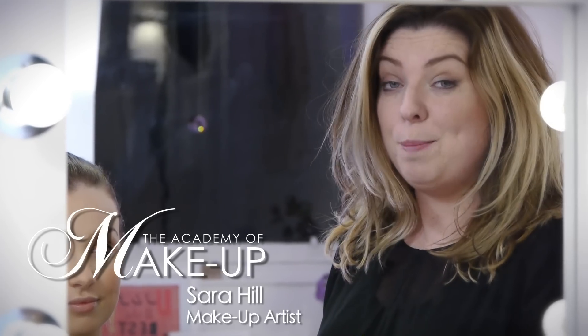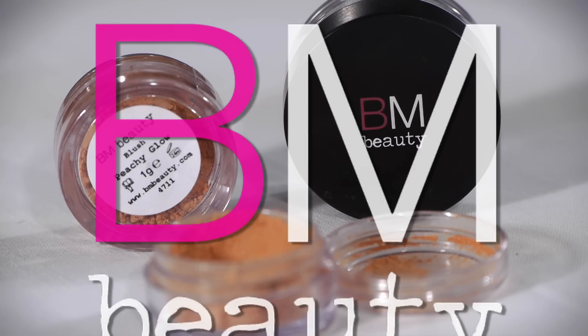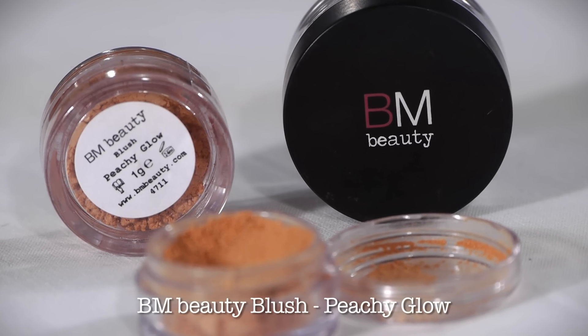Welcome to the Academy of Makeup. We're here for BM Beauty. Today I'm going to be showing you how to apply the Mineral Blusher. It's very quick and easy and anyone can do it.